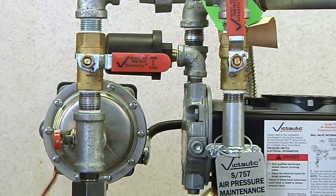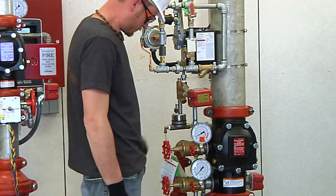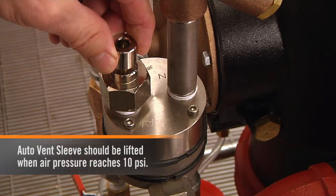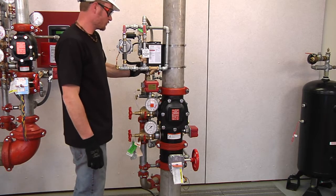Charge the system with air by turning on the compressor or by opening the fast fill ball valve. Charge the system to a minimum 13 psi (89.6 kPa / 0.89 bar). Lift the auto vent sleeve, which should seal and remain in the set-up position once set.